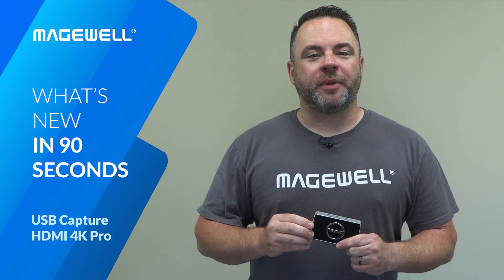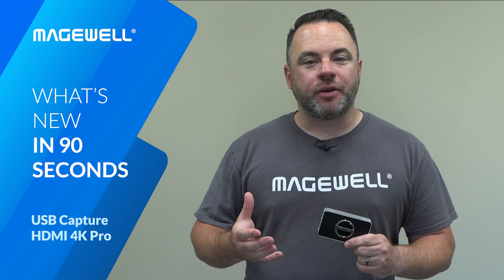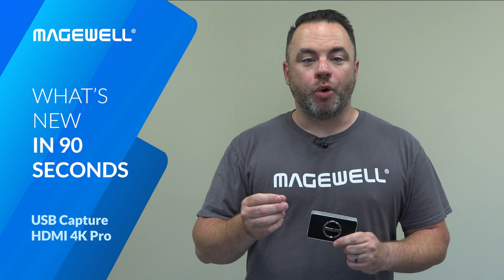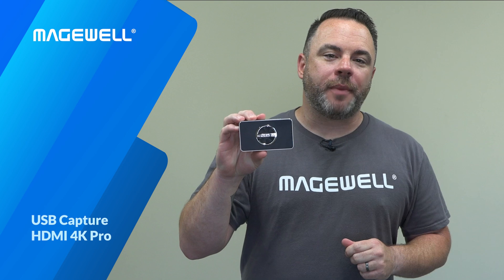Magewell's USB Capture family is widely known as the easiest and most reliable way to bring AV signals into software over USB for live streaming, video conferencing, medical imaging, and more. The product line has now been expanded with the new model, the USB Capture HDMI 4K Pro.